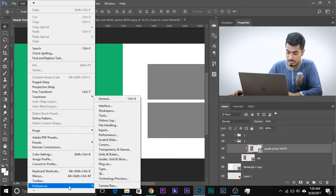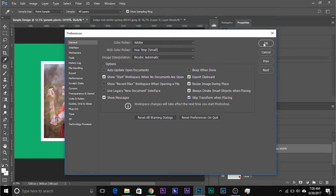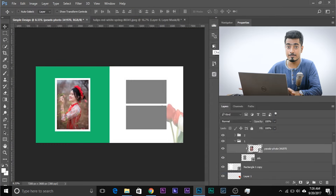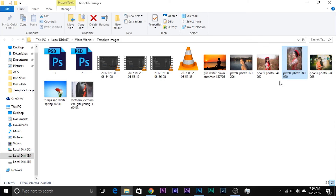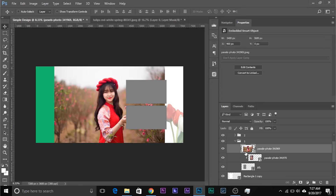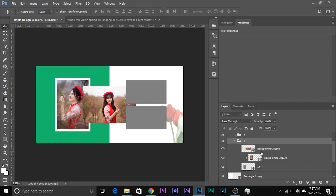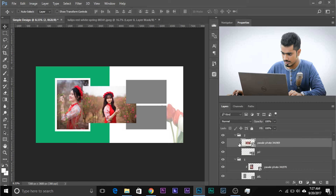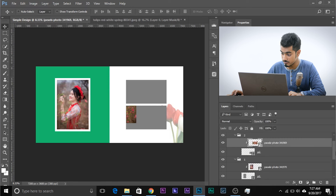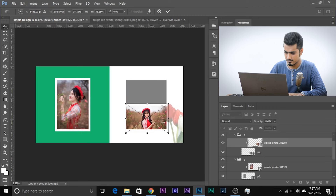You can skip the transformation dialog on import — go to Edit > Preferences > General and check 'Skip Transform when placing.' This speeds up your workflow. Let's select another image and drag it right here. We'll place it in placement two and create a clipping mask — Alt/Option click on the line between the two layers. Then use Ctrl or Command+T to adjust it.